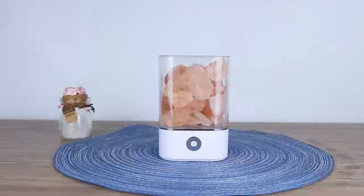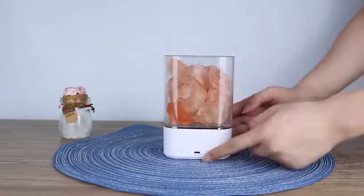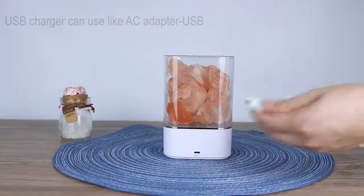Let's plug in and turn on our device. It is flexible to charge — you can see it. You can use it anywhere.